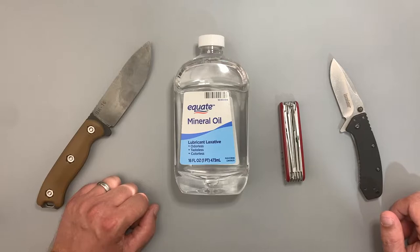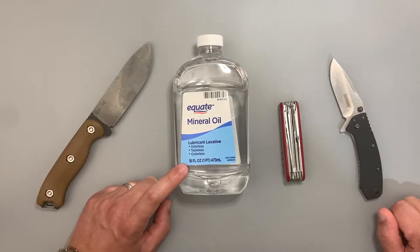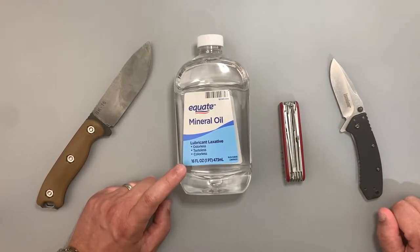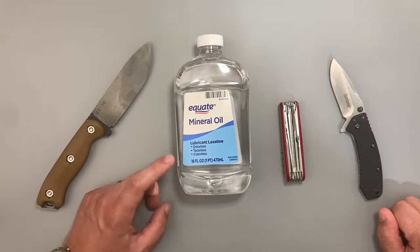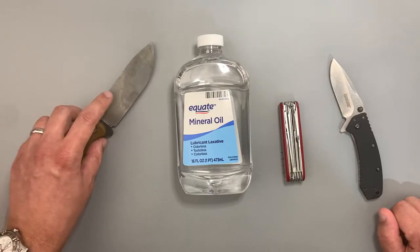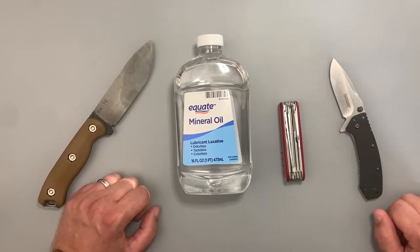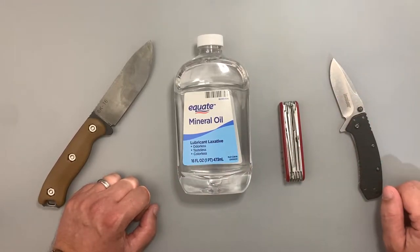It's going to be safer than pretty much any other type of oil I'm aware of. The minimum dose for an adult is 15 milliliters, going up to 45 milliliters a day. The amount of trace mineral oil you would ingest from using a knife that had come in contact with it — especially if you wipe it down — is going to be next to nothing. You're not going to get Montezuma's Revenge while you're out camping or after you use the knife.